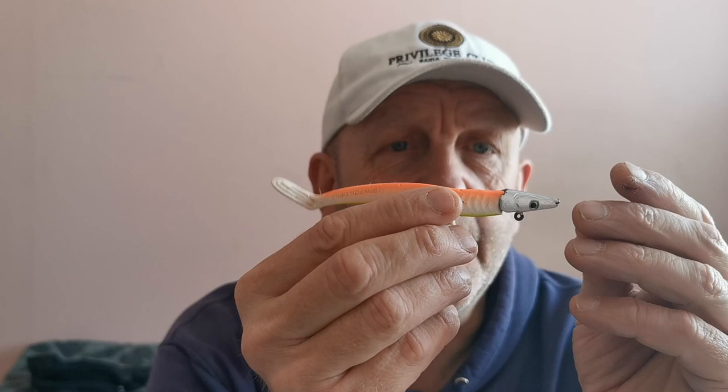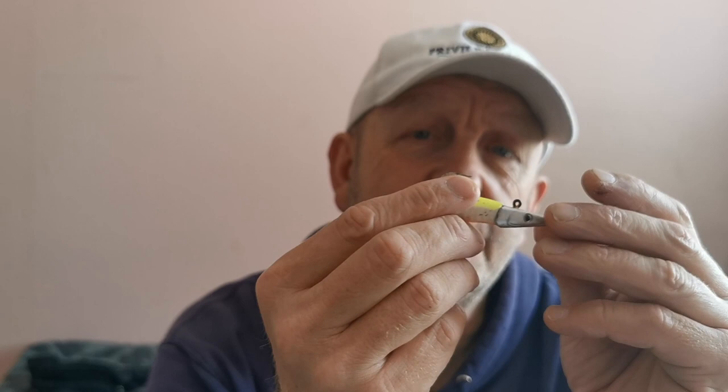The first soft plastic is probably number one — it always comes with us. It's the Savage Gear Sand Hill. This is obviously the Lemonback, wrong head, but never mind that.